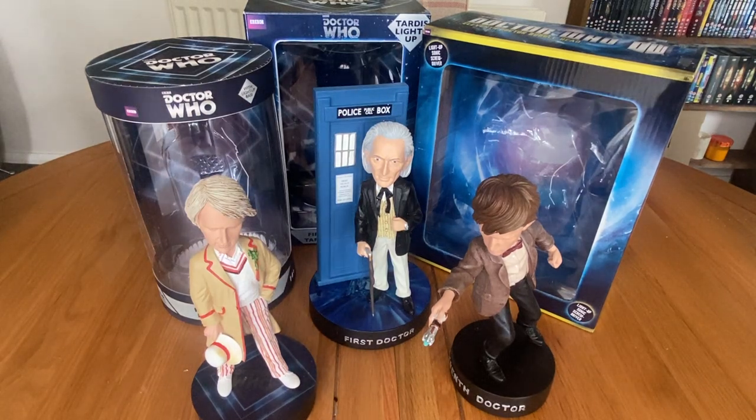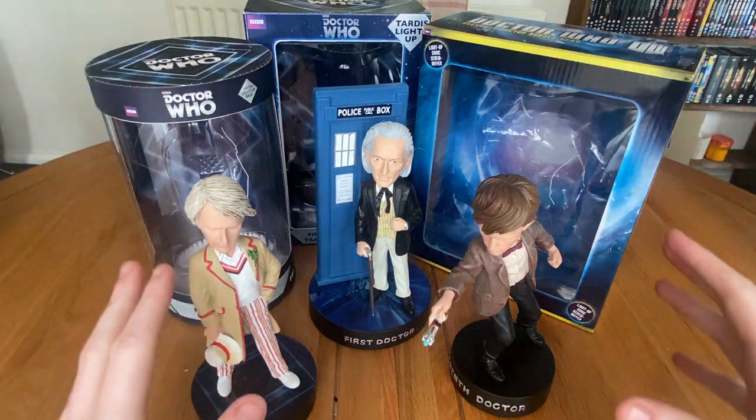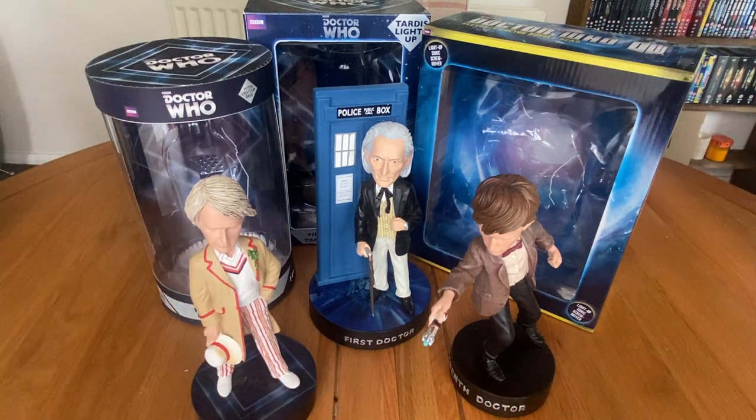Hello everyone and welcome back to another Doctor Who review. In today's video I'm going to take a look at the three Doctor Who bobbleheads from Icon Collectibles that I picked up recently from Sci-Fi Collector. If you saw my previous video you'll know the context around how these came to be. They originated as Australian exclusives and then for a variety of reasons ended up through Sci-Fi Collector, Forbidden Planet, and a few other retailers. But nevertheless I have these three here to review today, and I'm going to take a look at the three Doctors in order of favourite to least favourite.